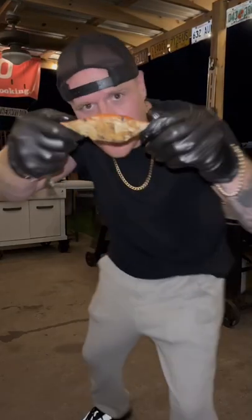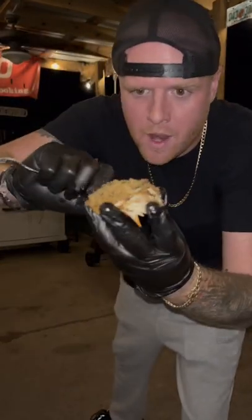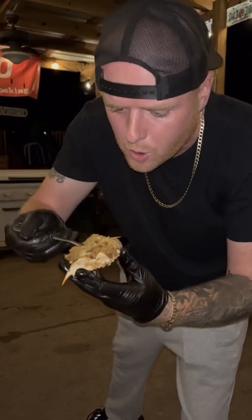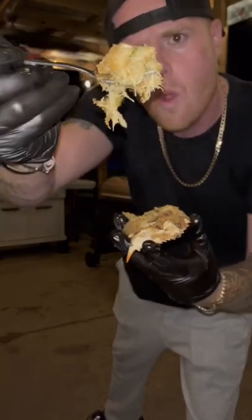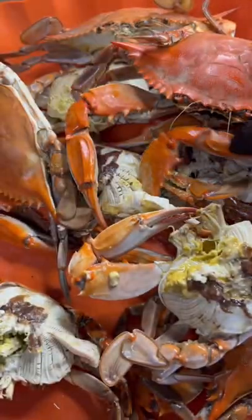Cajun devil crabs tonight and they are absolutely to die for. Let's go! Tops off of there, set them to the side, and crabs busted down to that pretty lump meat with the holy trinity sweated down.